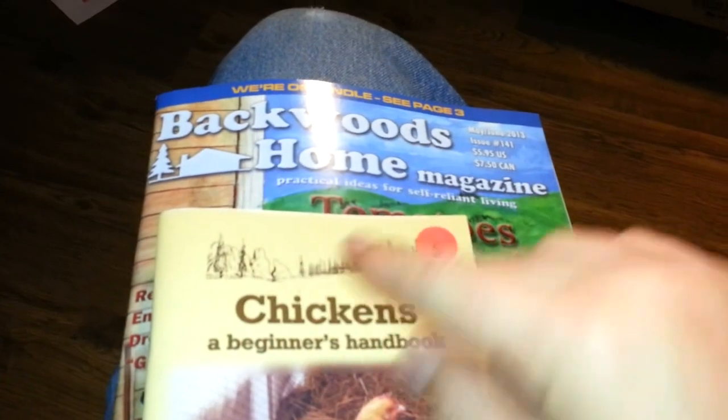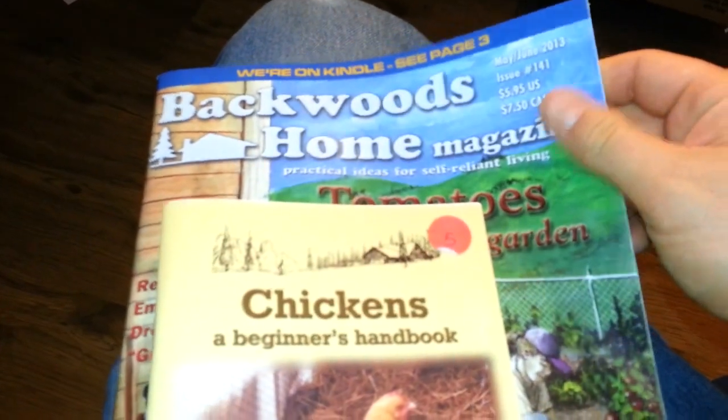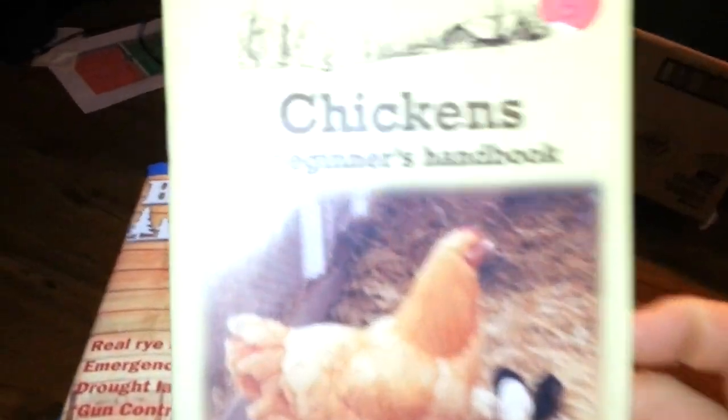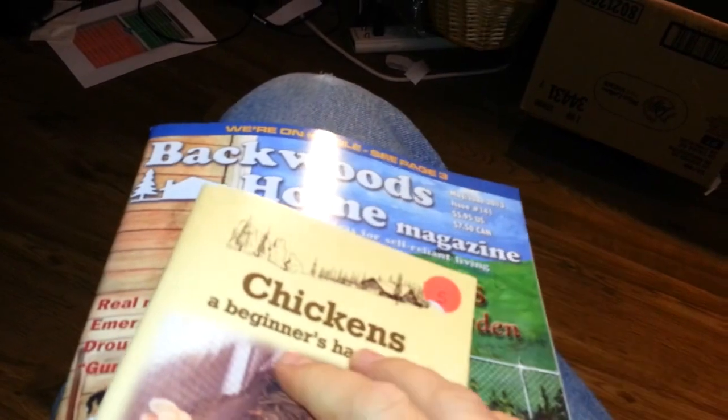If you got the year subscription, you got the current magazine plus six more issues, plus one of their books. We got Chickens: A Beginner's Guide, because we're going to be looking to get some chickens on some land soon. So you've got all of this for $20.